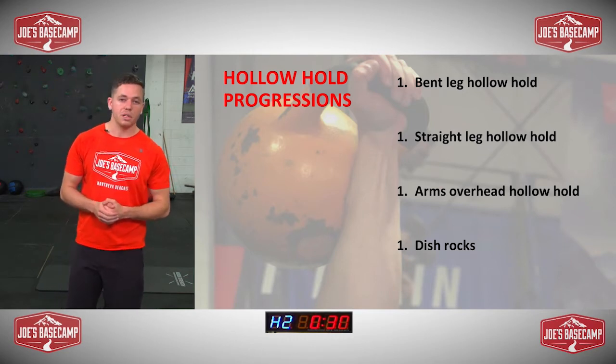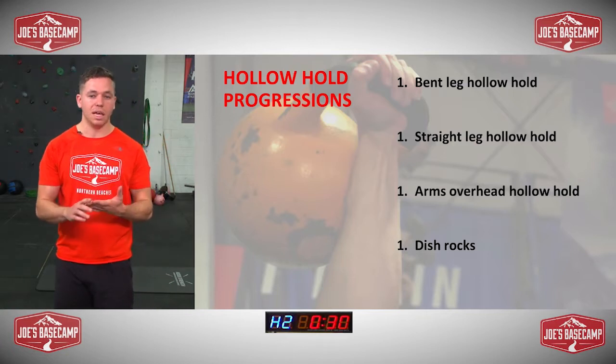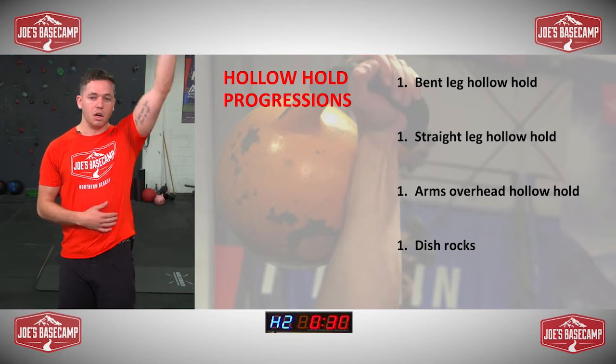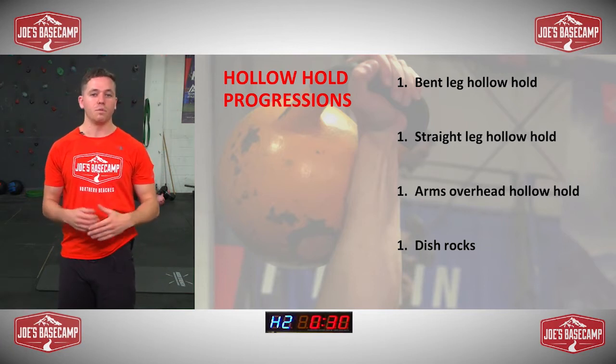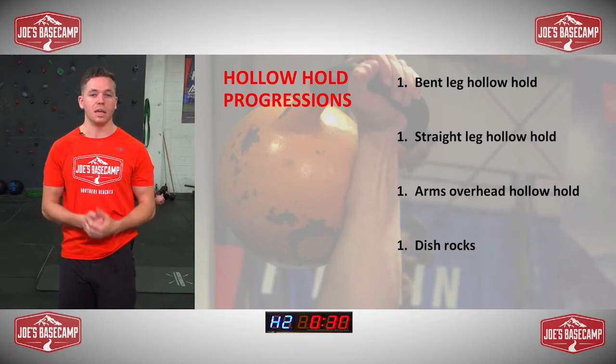So we'll get into it. Our four movements: the first one is a bent leg hollow hold, then we're going to go into a straight leg hollow hold, then an arms overhead hold, and finishing off with a more dynamic movement called a hollow rock, where we actually have some movement and try to test the stability even more.